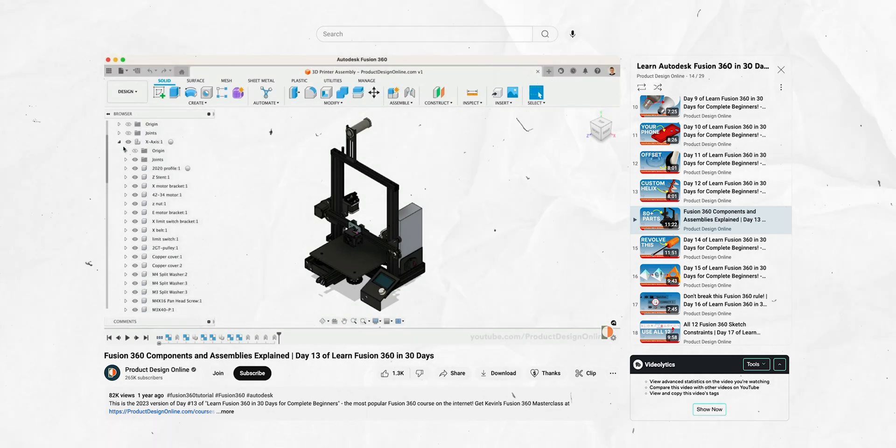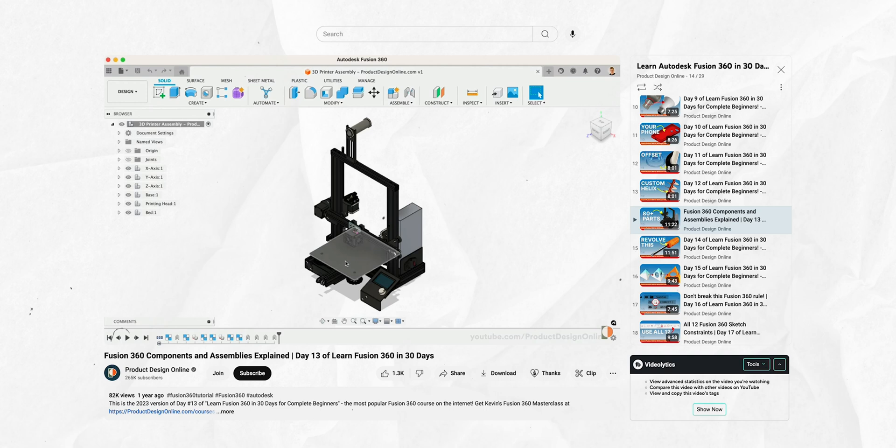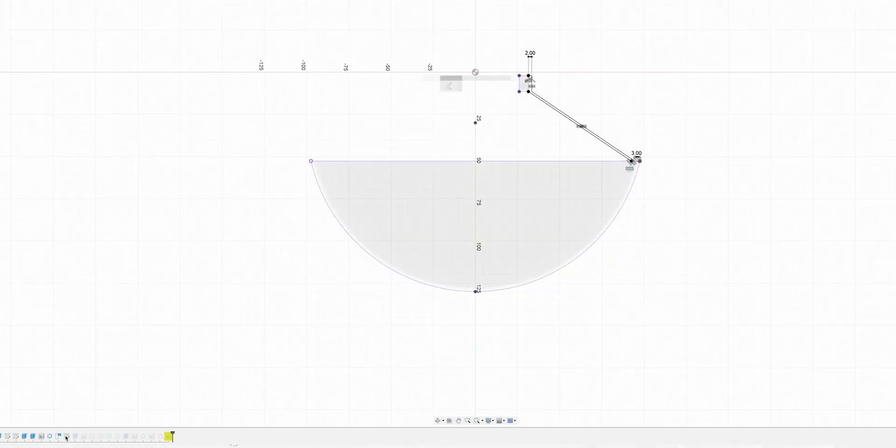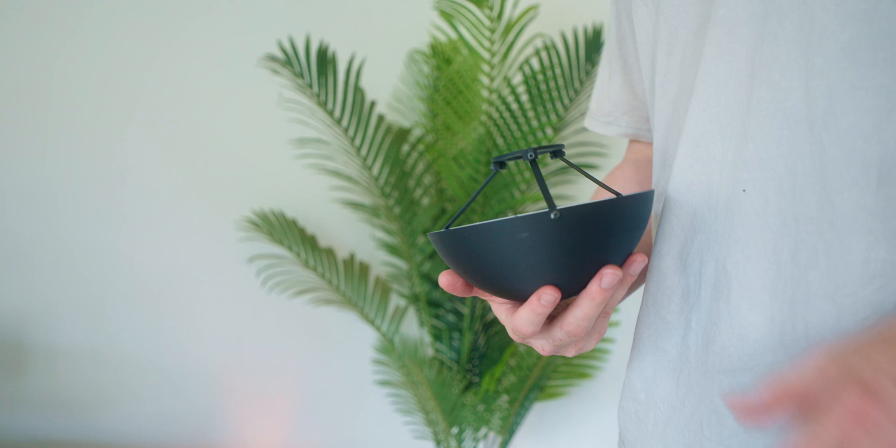Day number 13 was all about components and building things with more than one component. I had no idea how that worked, but it's super important for more specialized and complex designs. I'd had the idea to make an inner reflector for my lamp for a while but never had the tools to actually make it. Knowing how to work with multiple components and the ability to project geometry from one part to another made this a lot easier than I imagined. I ended up with an amazing thing I couldn't find online either to buy or download and print — and that's what learning Fusion is all about for me.